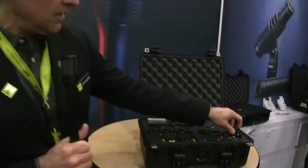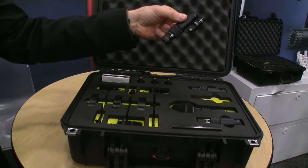I'm Christopher Spahr, I'm with DPA Microphones, and we're here at the NAMM Show 2023. We're showing off our new drum microphone kit, which also includes the new 2012 cardioid microphone and the 2015 wide cardioid microphones.